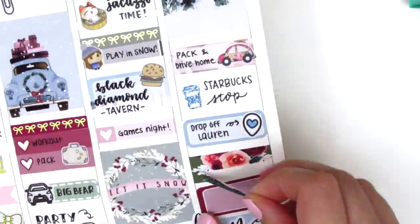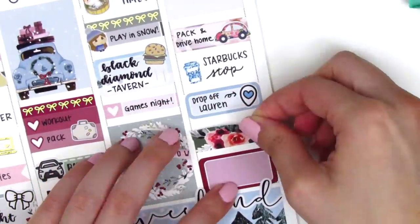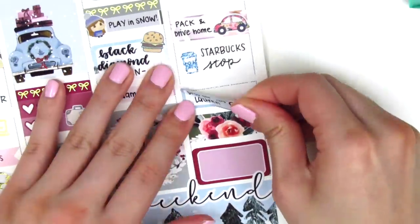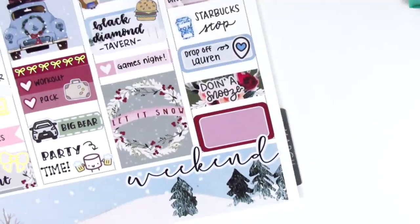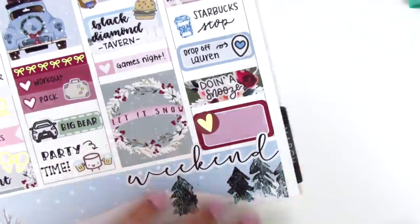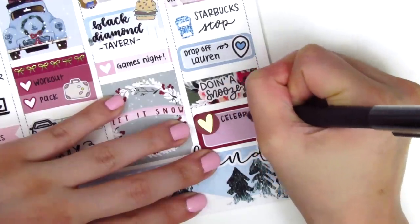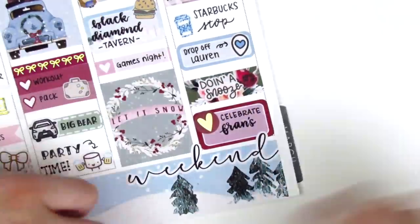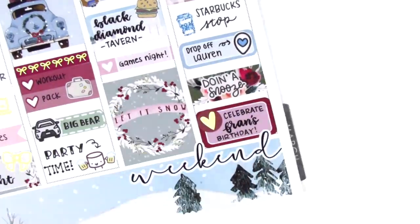On top of that, I used some washi strips and it was feeling a little crowded, so I moved the quarter box up a little bit. On the washi strip, I used a doing a snooze sticker from Paper and Milk to mark that I took a nap when I got home because I was just so tired from the weekend. And then on the half box, I pulled in a gold foil heart from Clever Gal Crafts to mark that we went and celebrated my friend's birthday. She was in town from Boston just for the weekend, and I was so glad that I got to see her after I got back from Big Bear. She is pregnant with her first baby, and that was the first time I got to see her since she's been pregnant, so it was really exciting getting to catch up.